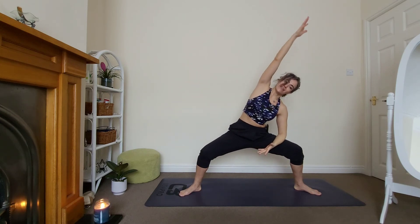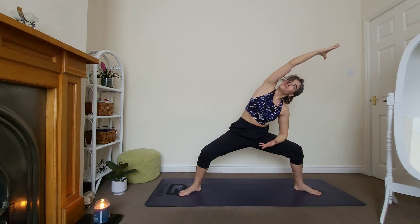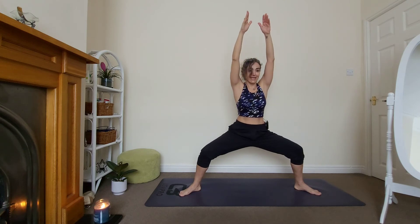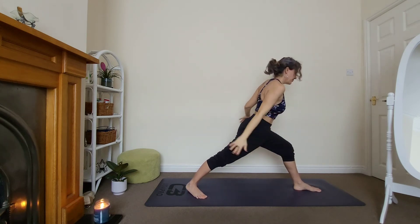Feel your right side. Good, keep breathing. Look towards the ceiling. Last breath. Very good, come back to your goddess — lift up all the way, reach, stay for three, two, and one. Come up, walk your right foot forward.